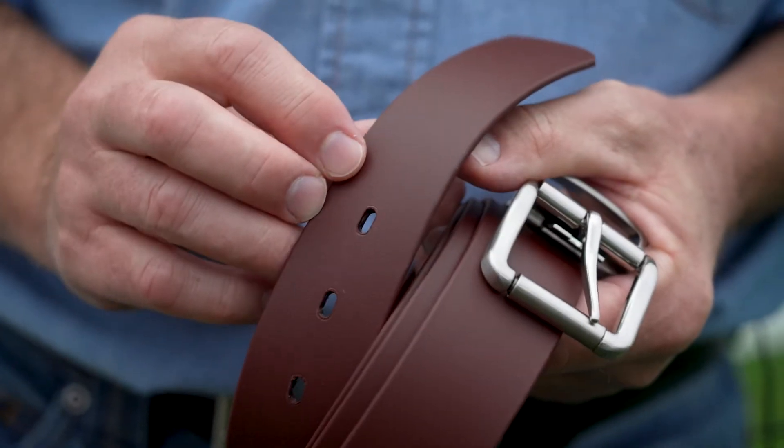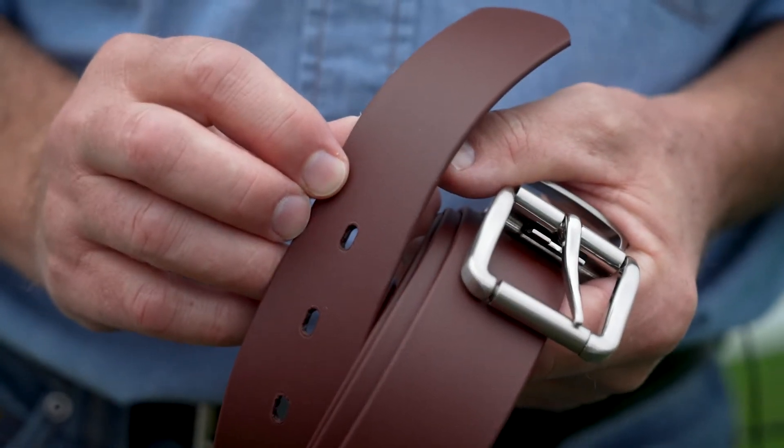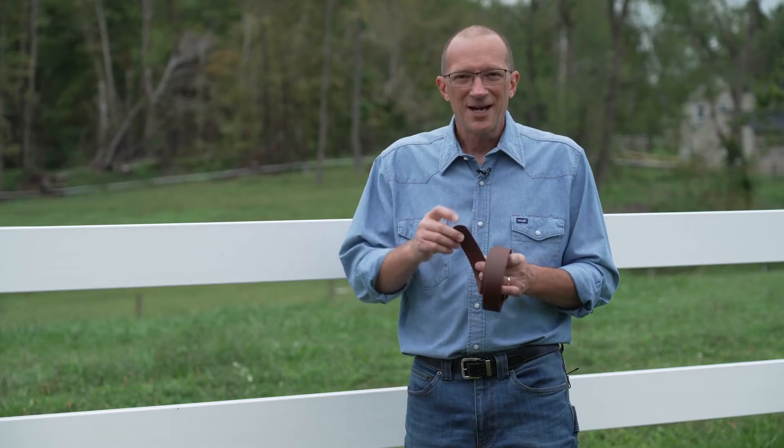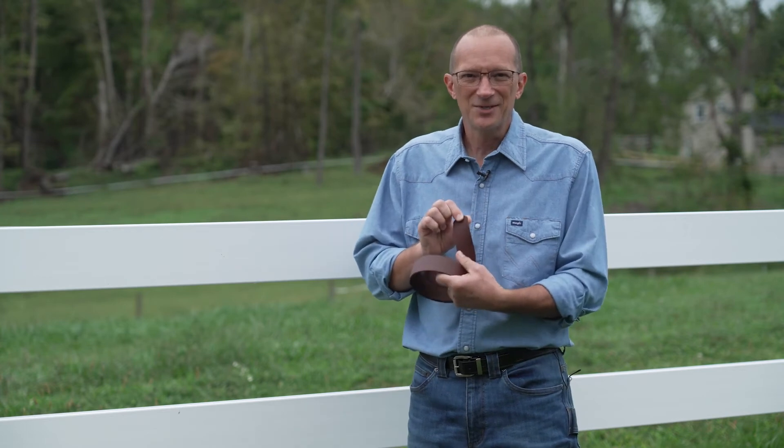This thickness is right between standard and super heavy. It is offered in inch and a quarter and inch and a half, which are the most common widths for everyday waist belts. The leather weight product has a unique feature — it is the first reversible Biothane product. There is a leather emboss on the inside and a sand emboss on the outside.